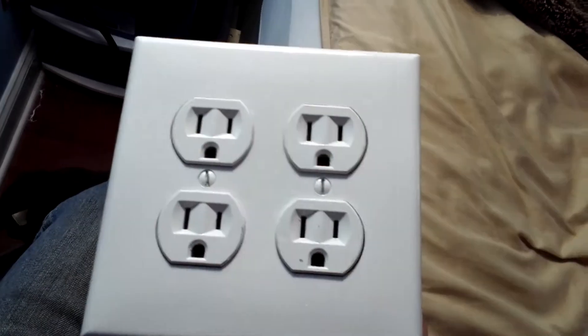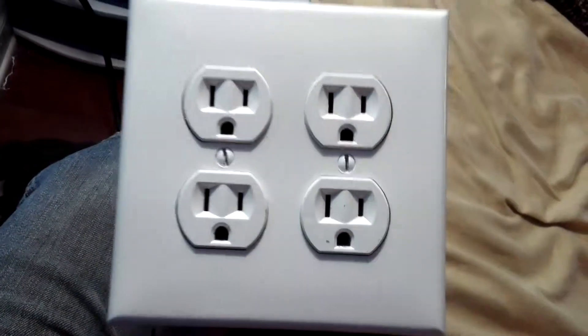Hey guys, it's Michael from MDO Video. I'm going to show you this outlet box I made. I've got a short little extension cord plugged in — a four-foot table saw cord from an old table saw — and I just wired it onto these four outlets.